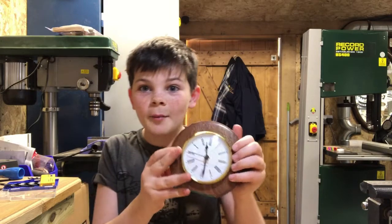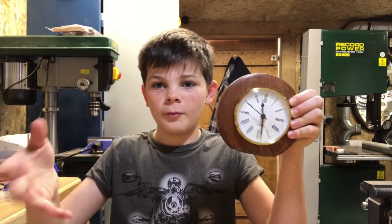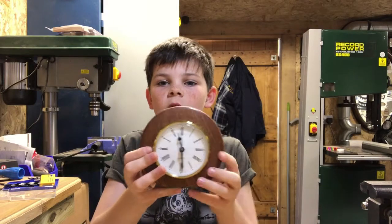So there is how you make a simple clock — for your bedroom, your office, whatever you want really. I'll put some pictures up at the end so you can get a better view of it.